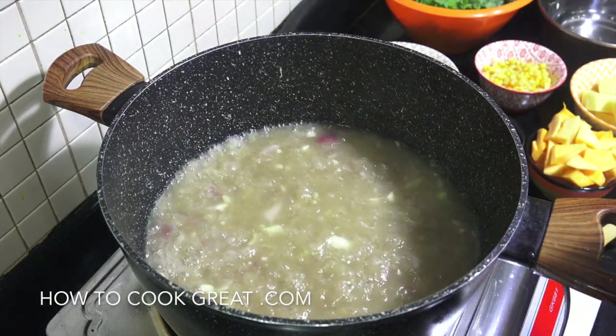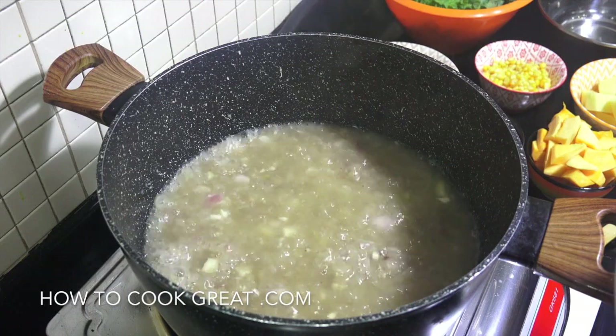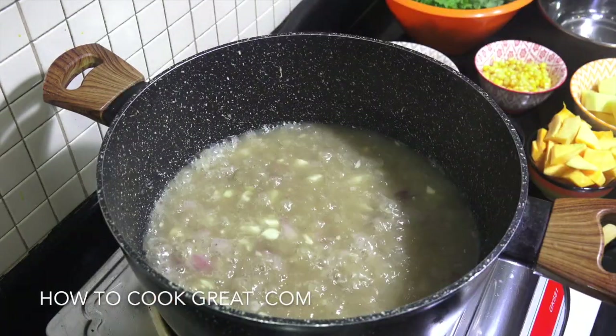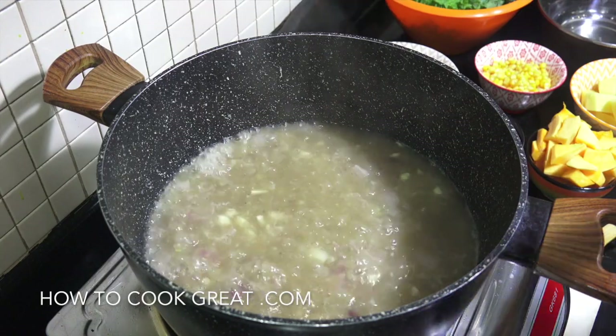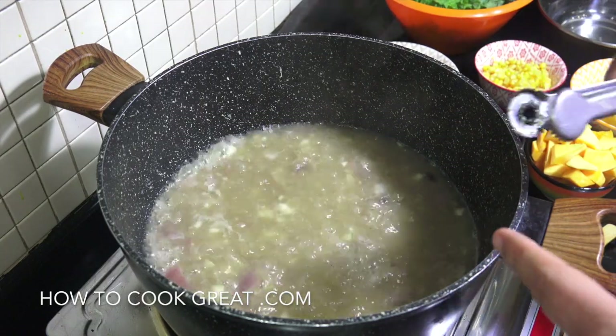What we want to do now is get all the bones out — just separate that so we've got a nice bowl of meat. The chicken skin I use too, and that's going to go back in as well. Some people don't want to do that.